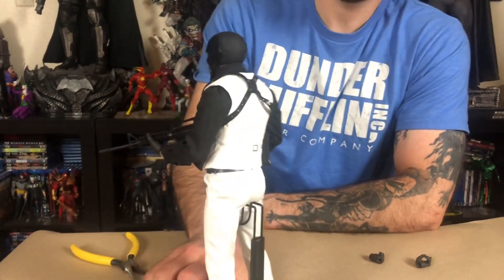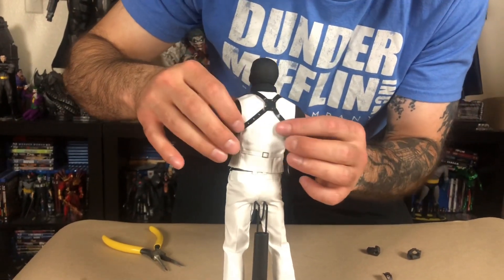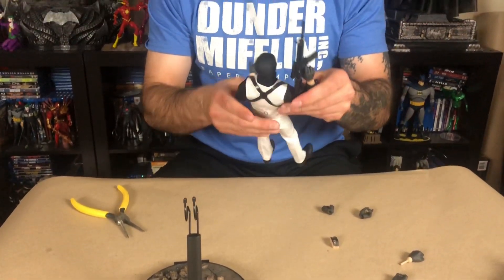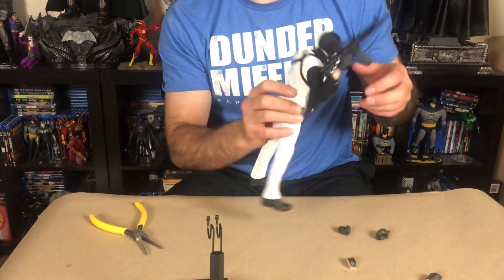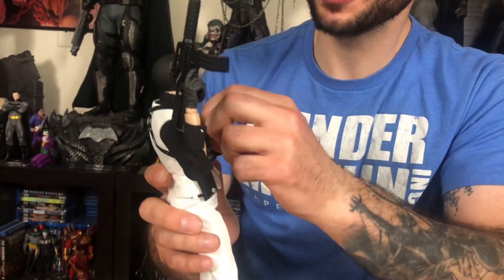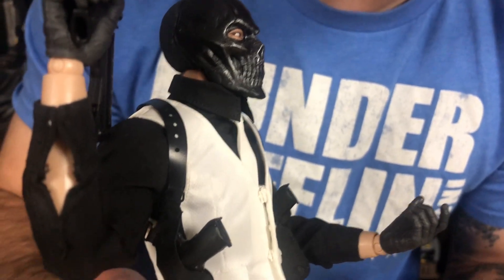Check out the back of him — he looks so cool. Look how the gun hangs, it's very, very nice. You gotta be very careful with some of this tiny little stuff. Sometimes you just can't catch these things with the camera, but you see the little details. His vest is so detailed — it's awesome.